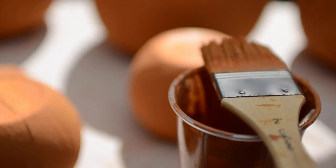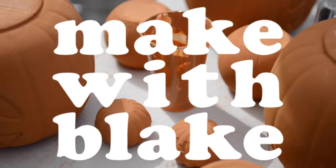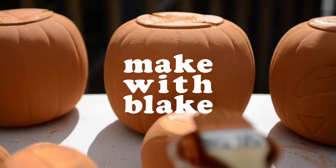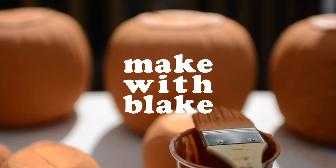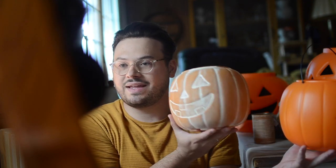It is finally spooky season. In today's video, I'm going to show you how I turn this trick-or-treat pail into this faux terracotta situation. Look at that. Isn't it cool? I think it's cool. Let's get started.